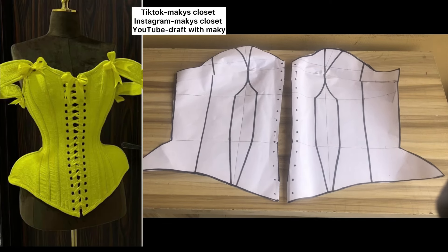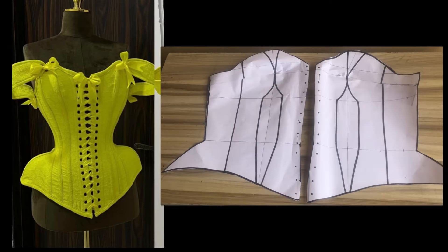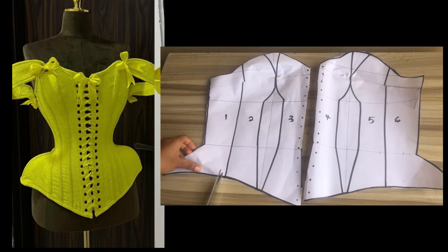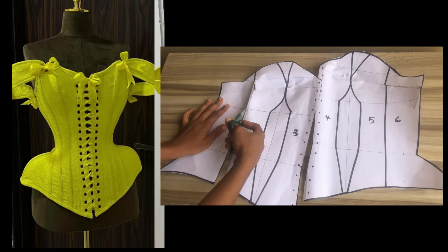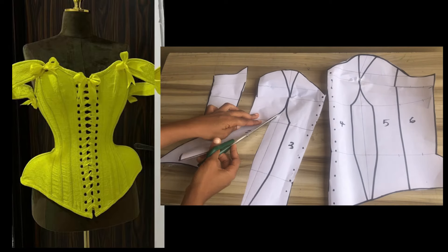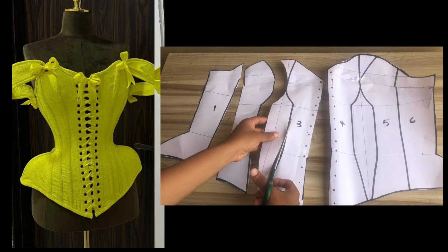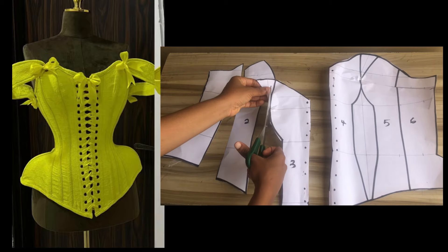Hello and welcome back to the channel. On today's tutorial I'm going to be sharing with you how to draft a conical Victorian corset with a front lacing bar. If it's your first time viewing my channel, please hit the subscribe button and don't forget to give this video a thumbs up. Let's dive right into today's video.